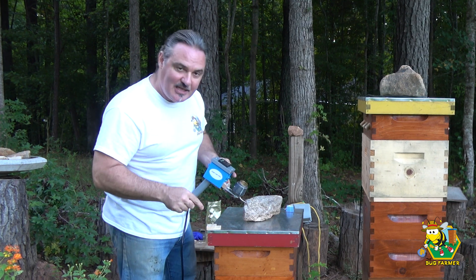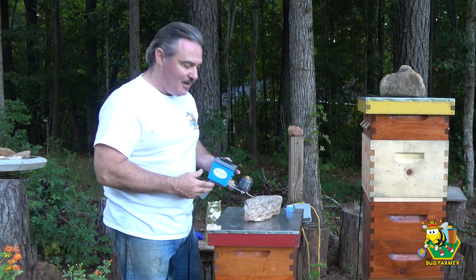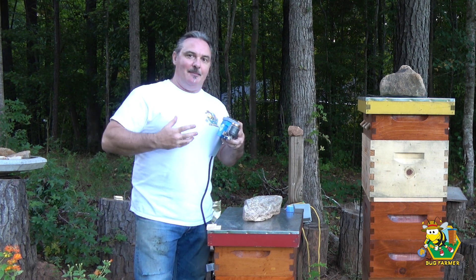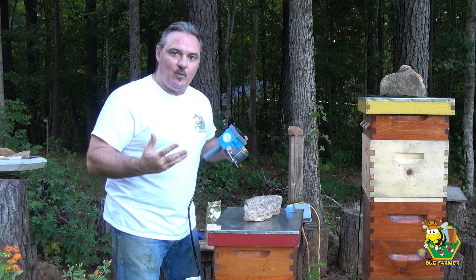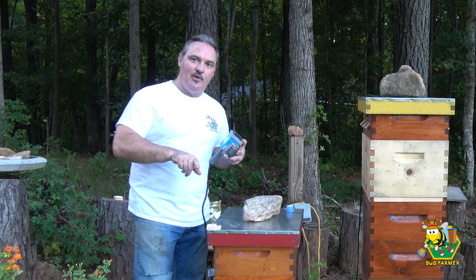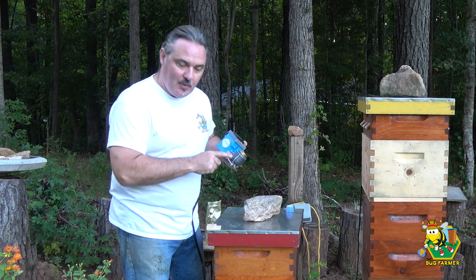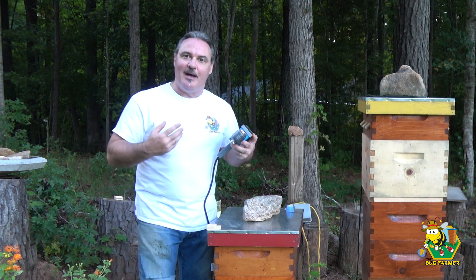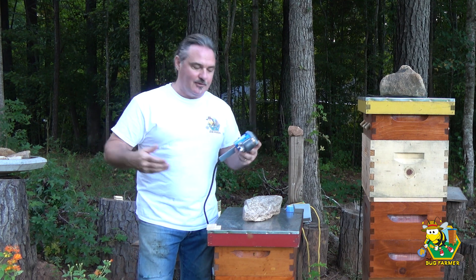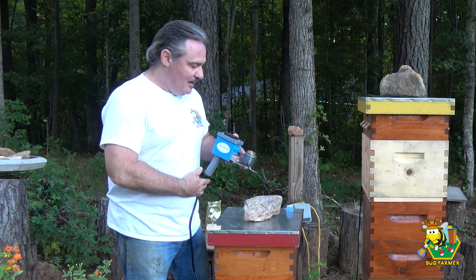Let me get my protective gear on. Most of these girls are home, so I'm going to block their entrance and let's get started with the vaporization. I'm going to be wearing a respirator and gloves — you have to wear safety equipment when you do this with oxalic acid, so I'm not going to be talking a lot. I've already pre-drilled holes in the bottom of my hive. I'll need to treat and then leave the hive sealed for about 20 minutes before I can open it and let the vapor out. Then we will be back in a couple of days to look at the bottom boards to see what our mite catch is.